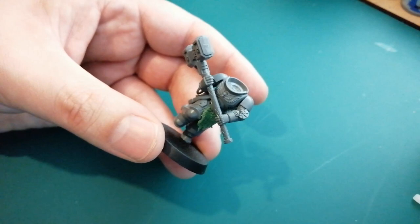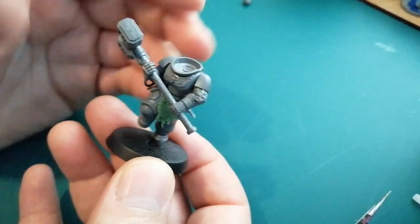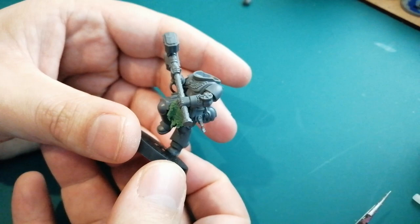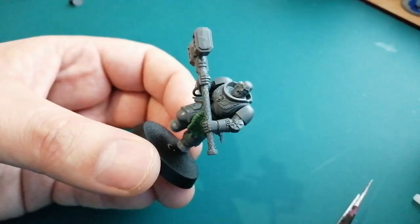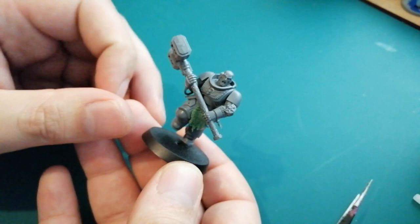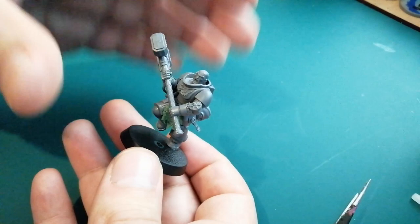Now onto the most important part of any kit bash — as I always say — and that's the head swap. Of course, if you want to make that loincloth longer, put it on the shoulder pad, do whatever you want. I'm going for the bald dude. Just pop it in there. Because he's running this way, got to get his head looking around here. If in doubt, I always try and get the head facing the same direction as the feet, because you run the way you look. That head and that foot should be pretty lined up — it's just a little tip I think about when kit bashing.